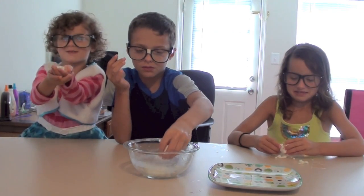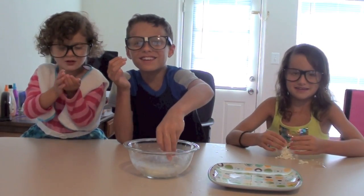More milk is good to me. Me too. It's gooey. I'm going to eat it. Eww.